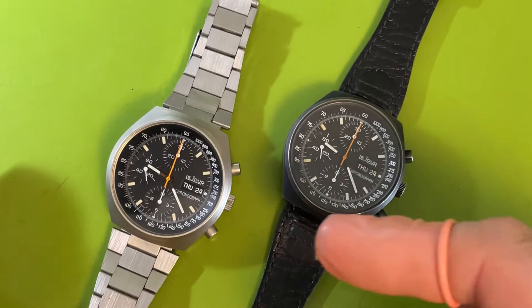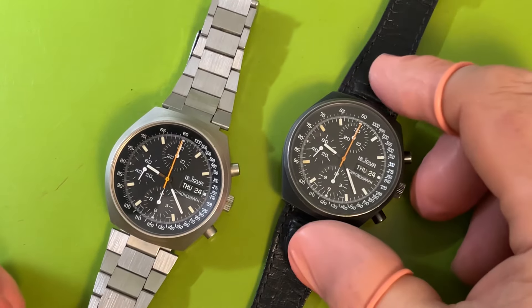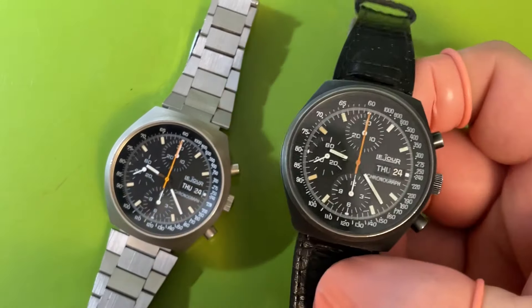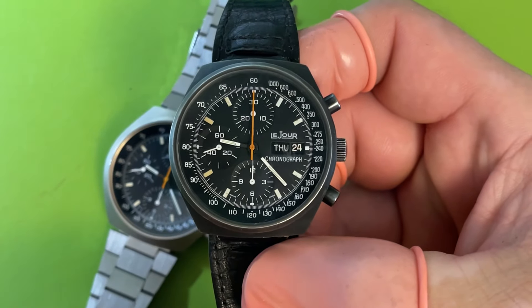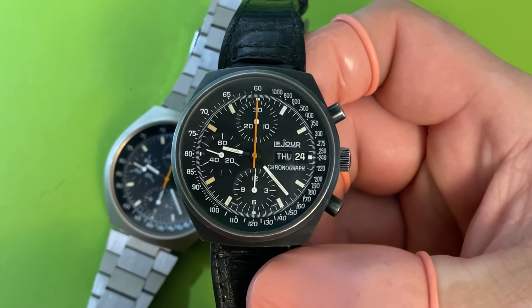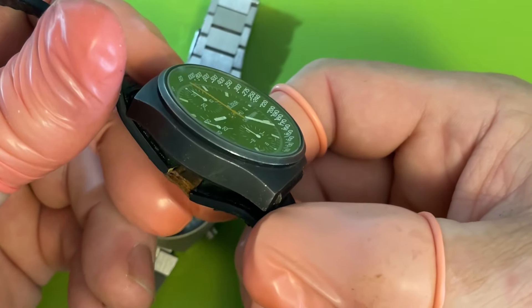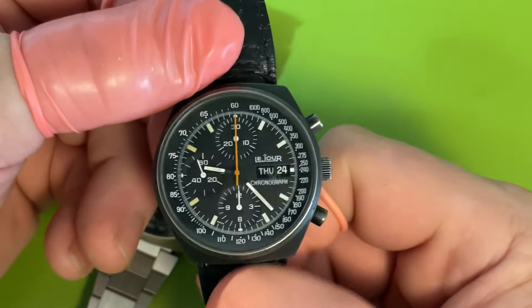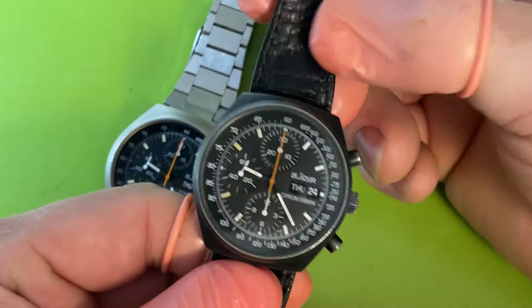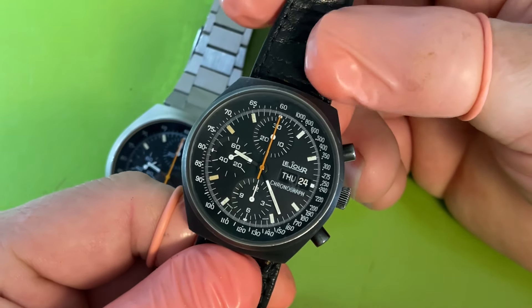I had a customer trade in this watch, and it was one I was excited about getting in because I have a real soft spot for these watches — these Leisure, these Heuer white-label Heuer Pasadenas branded as Leisure. So when I was offered this opportunity I jumped at it and was super grateful, absolutely wanted to get in there right away.